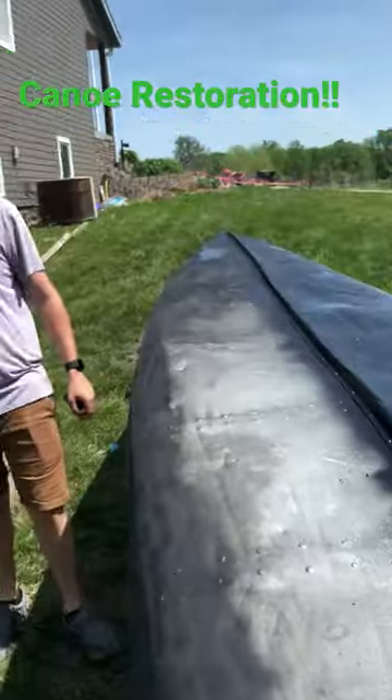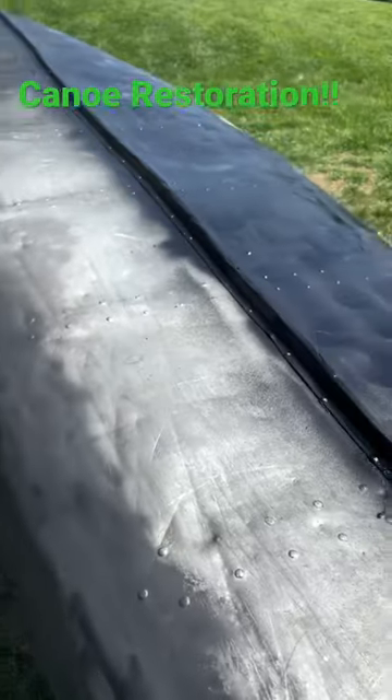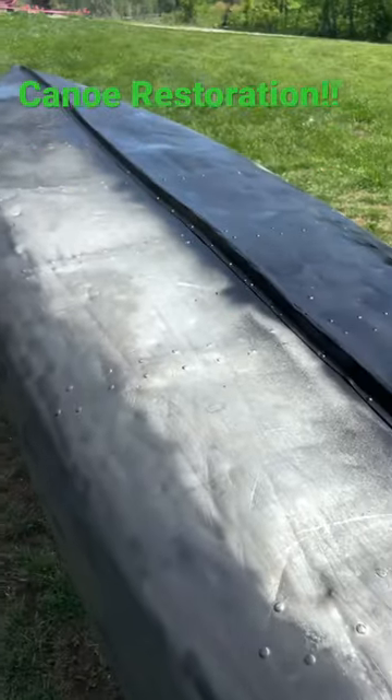Canoe restoration. We're going to make all this side look like that side — we're going to do it just like this. Done.